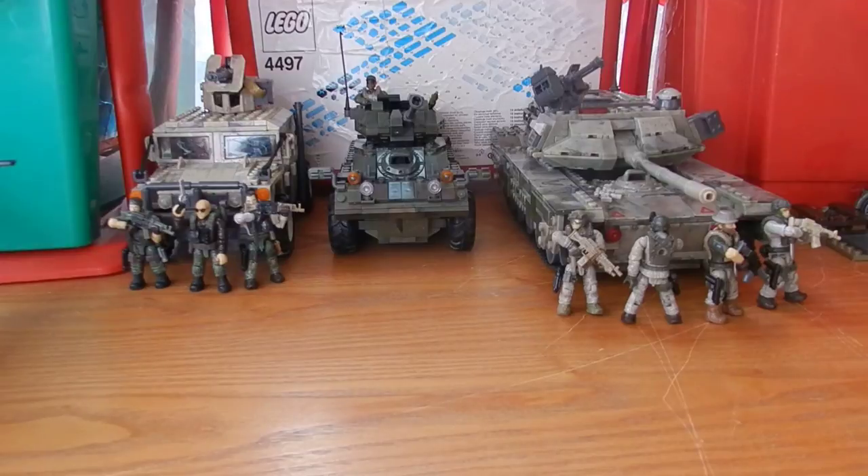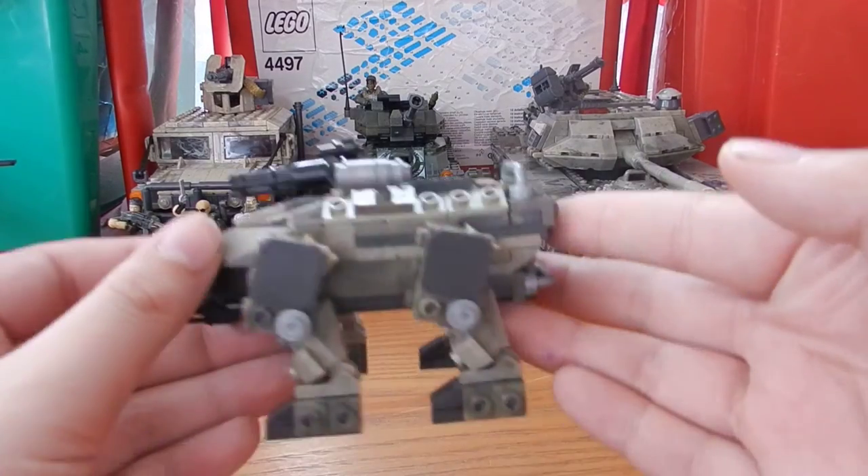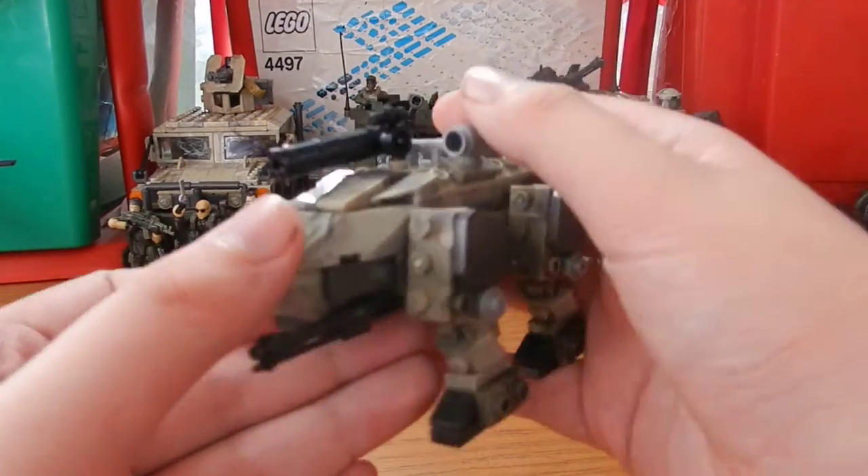Moving on to the Claw itself. Some research was done prior to this review since the Claw is one aspect of Black Ops 2 I wasn't entirely familiar with. The Claw is a Cognitive Land Assault Weapon — an unmanned vehicle used in Call of Duty: Black Ops 2. It is used by both the Navy SEAL forces — including David Mason and Harper — and by Cordis Die, the enemy faction in the game. The Claw is very accurate to the source material.